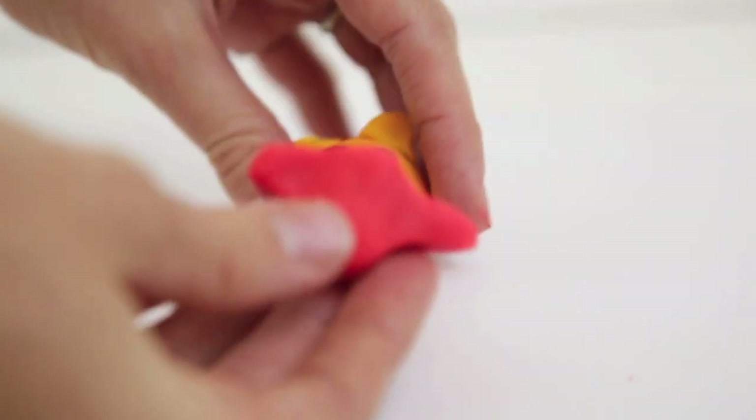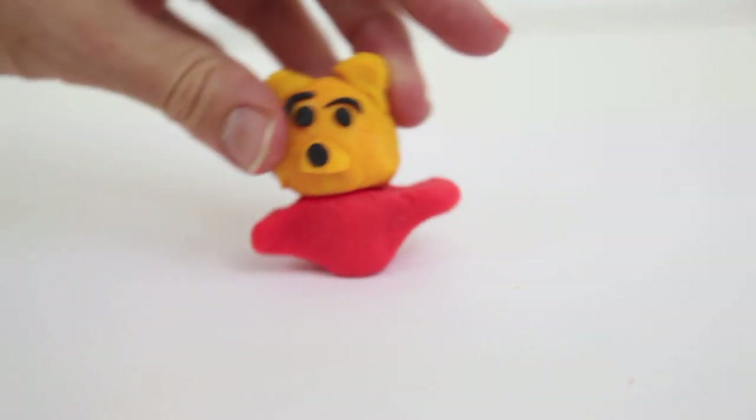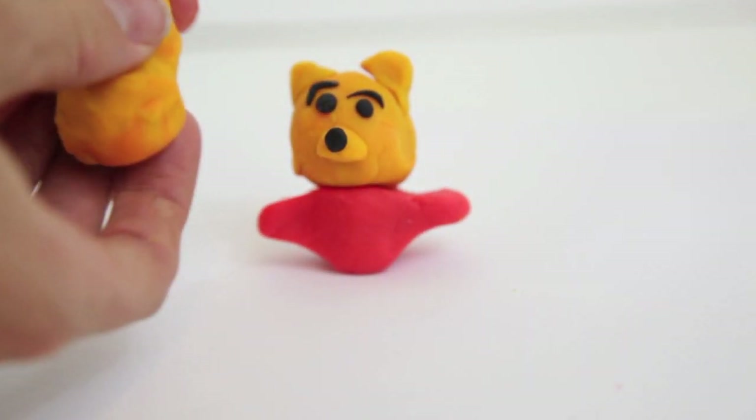Now let's make Winnie the Pooh's shirt. All I did is squeeze on both ends to make the arms of the shirt and then attach it to Winnie the Pooh's head.